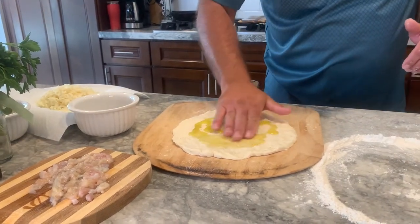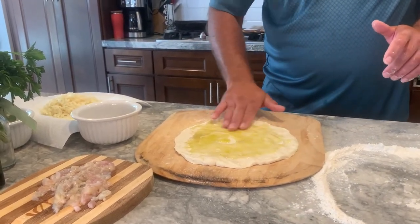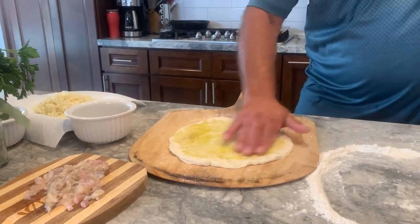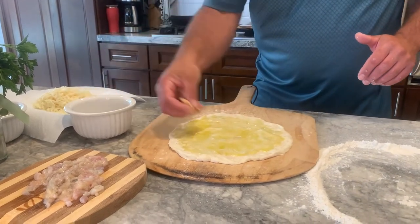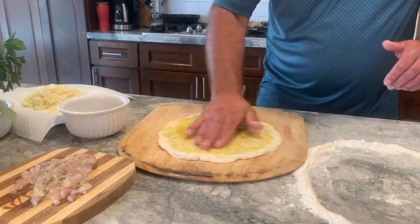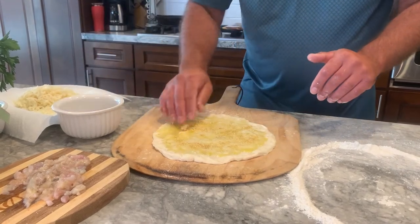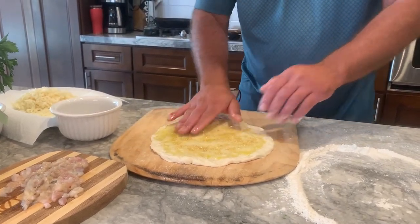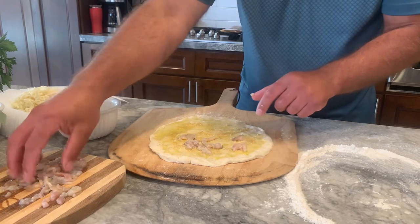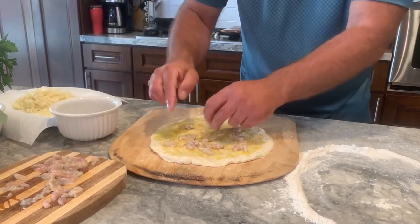We're gonna do a chiffonade basil. I'll show you how to do it — it's just, honestly, a fancy word for rolling up your basil and cutting it into strips. It's pretty layman's but sounds really cool, right? To say chiffonade basil. I'm gonna do some garlic. This is a really, really good first date pizza, right? Who doesn't like to eat clam and garlic on the first date? A lot of clam — and we're gonna do a little bit underneath the cheese.